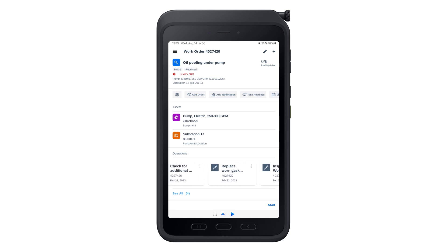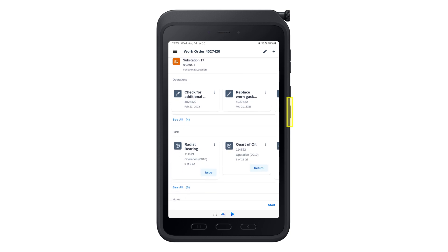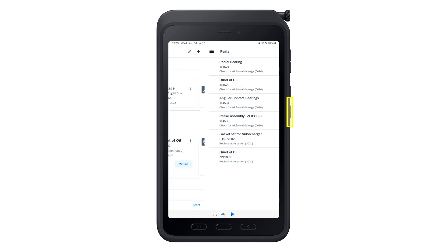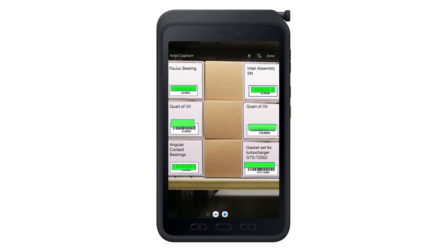Often, the technician needs to use multiple parts for the service, which need to be issued. Pressing the hardware key can bring up the scanner in multi-scan mode, allowing technicians to scan and issue all parts at once.